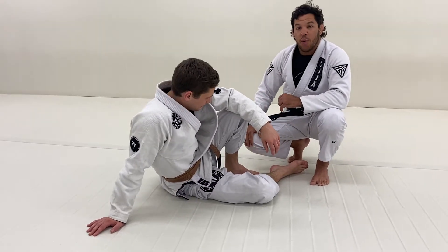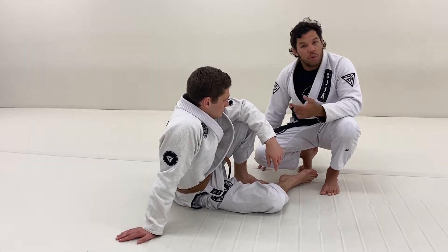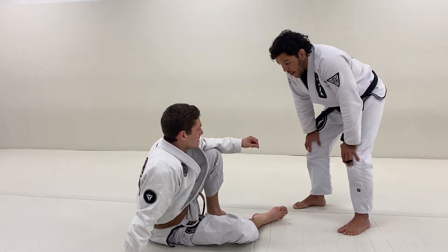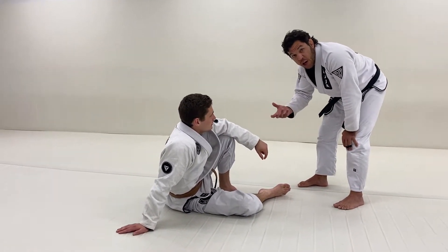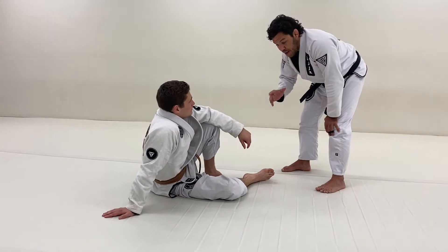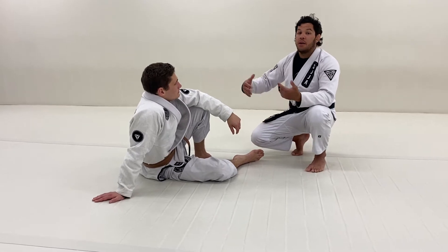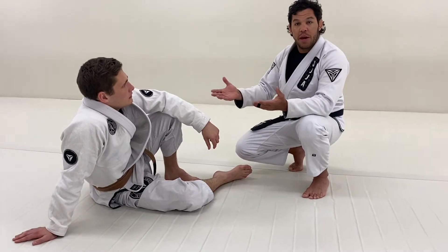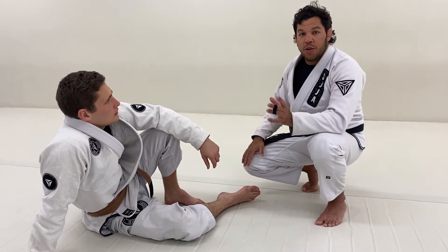Alright everyone, today we're going to explore a few ways how to pass the De La Riva guard, one of the most common guards the person on the bottom likes to play. It's up to you if you want to expose your leg to allow the opponent to connect the De La Riva guard, then start your approach to pass from that. It's not the concept I think would be the smartest one, but it's all up to you. Sometimes I like to put the person in De La Riva guard and work my pass from that, but most of the times I work with my legs away — so it's two different approaches.